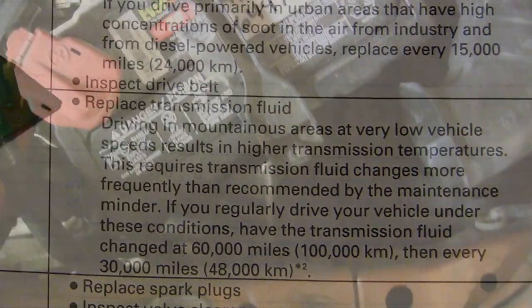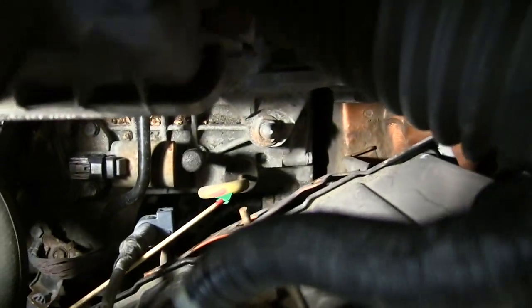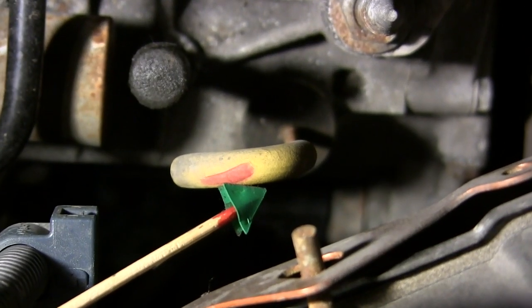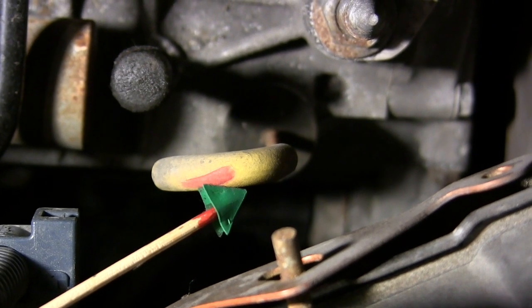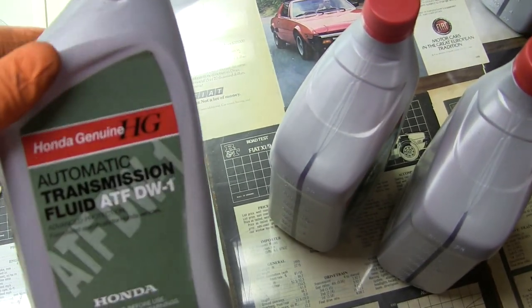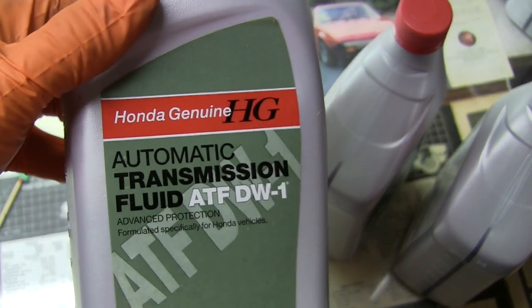Let's go under the hood on the driver's side just behind the battery. There's the yellow dipstick for the transmission, which is also the fill plug to add fluid. The fluid we are going to use is specific for Hondas and is called ATF DW1.